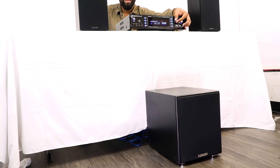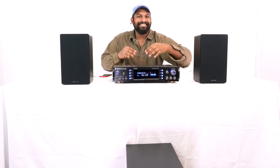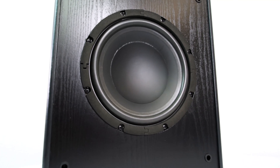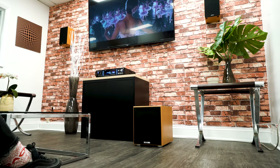Okay, sounds good. I'm going to bring the Rock Shaker in now so you can hear the difference. Yeah, it's such a completely different sound — with it in, the bass is a lot more detailed, and you really feel that thump in your chest. It sounds incredible.